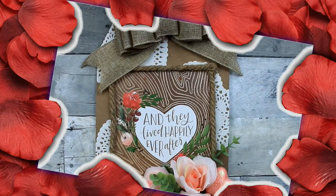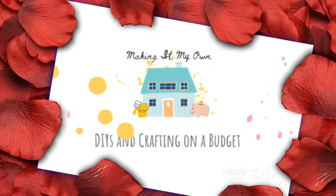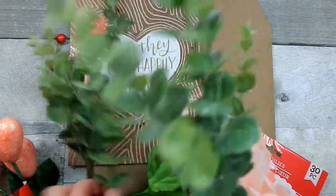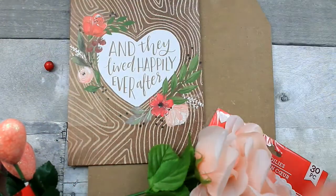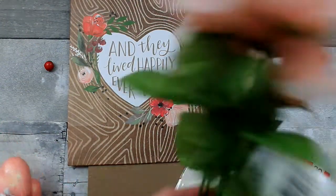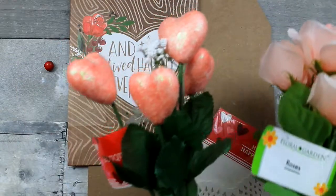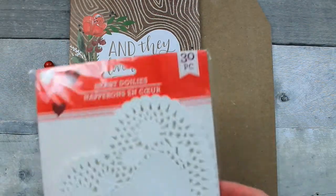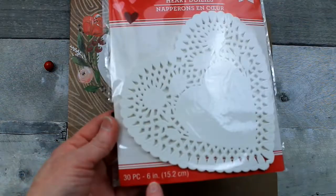Today we'll make a rustic romantic Valentine's sign. We're going to start off with a glue stick. I have some eucalyptus from the thrift store, some roses, and this heart pick that came from Dollar Tree. Here are some heart doilies from Dollar Tree in the Valentine section.